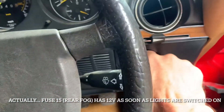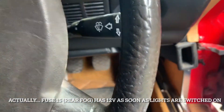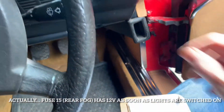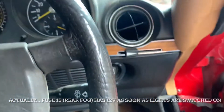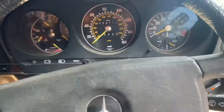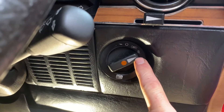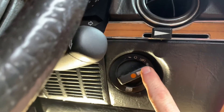The first thing I want to test is whether this switch actually works. When you turn the lights on and pull that switch out twice, you should see one of those fuses - either number nine or 15 - start off with zero voltage, and as soon as you turn the lights on and pull it out twice, you should see 12 volts across it. If you're doing this by yourself, you can put the keys in the ignition and just turn them two clicks to turn that buzzer off.